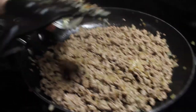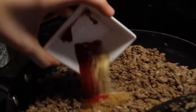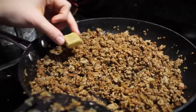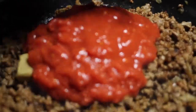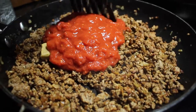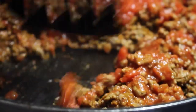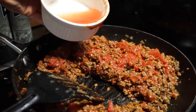Once the meat is brown, we're going to add our garlic and stir it for about a minute or so on a high heat. Then add the salt, pepper and the rest of our spices. Add your stock cube and tomatoes and stir it all around. Rinse out the tomato container with about a quarter cup of water.